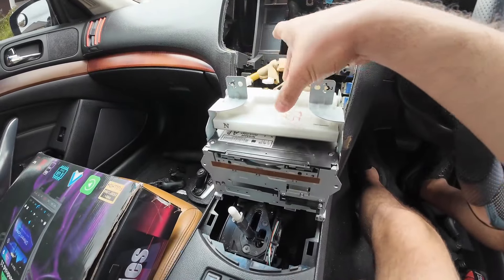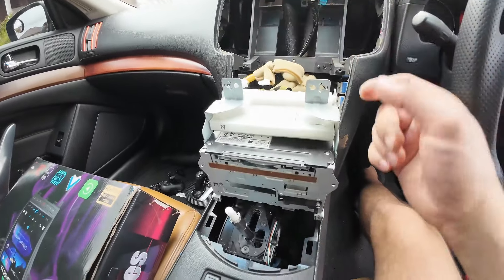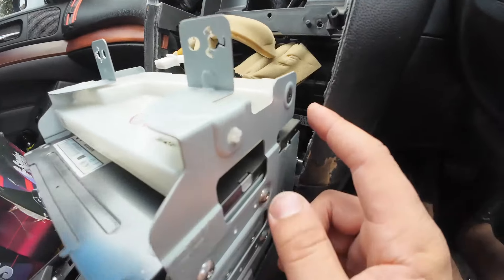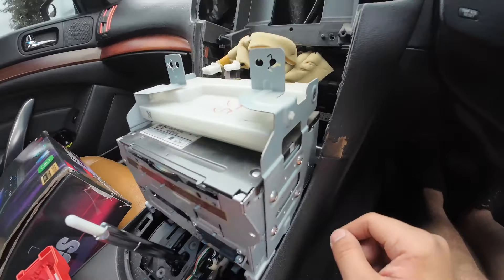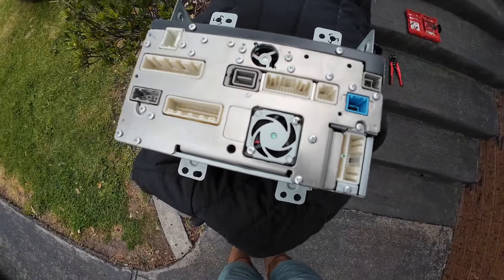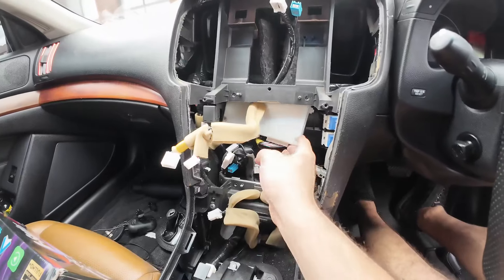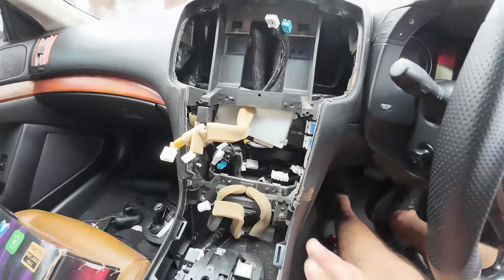We've removed the factory screen. Now remove the factory head unit. This AC box — the white box here — you need to leave behind the dashboard; leave it connected and disconnect it from the head unit. When disconnecting the white AC box from the factory head unit, be careful — there might be a Phillips screw or a Torx screw. This one is a Torx, so use the Torx to disconnect it. We are working with a Japanese model head unit, so the connectors will look a little different — refer to your booklet.